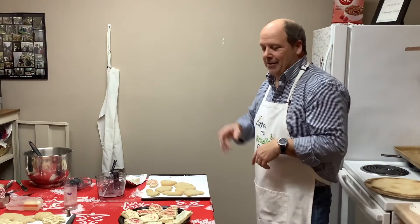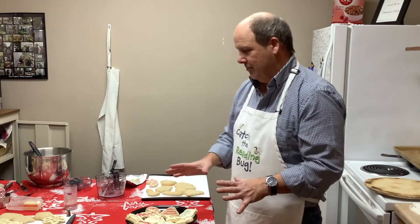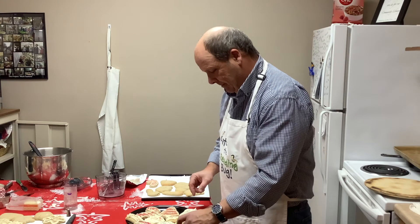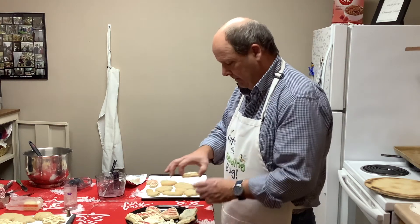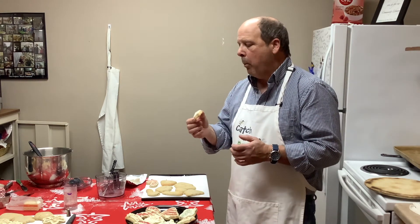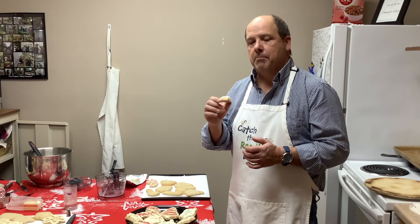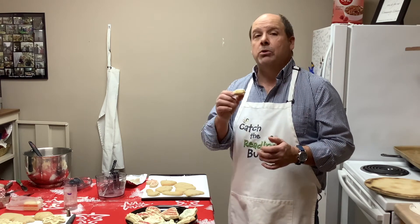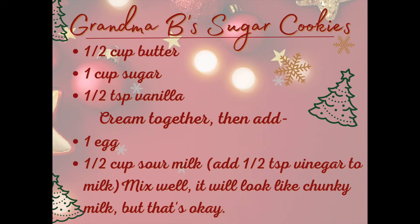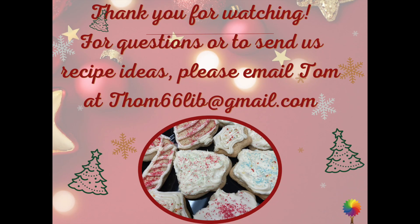Your cookies have been cooked, frosted, and decorated, and they look so pretty. Let's see how they taste. Very tasty! Make these for Christmas — your kids will love doing it, and you will have to clean it up. Very tasty! I'll see you next time.